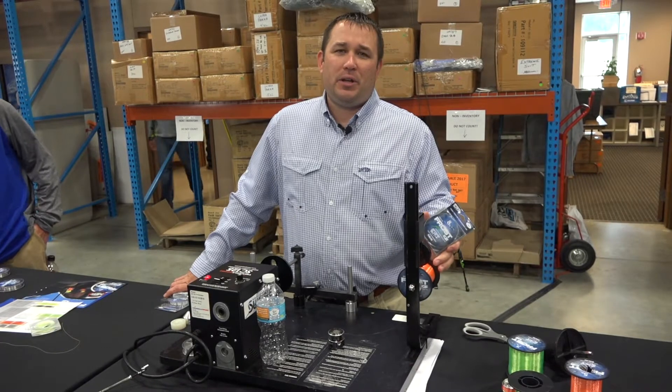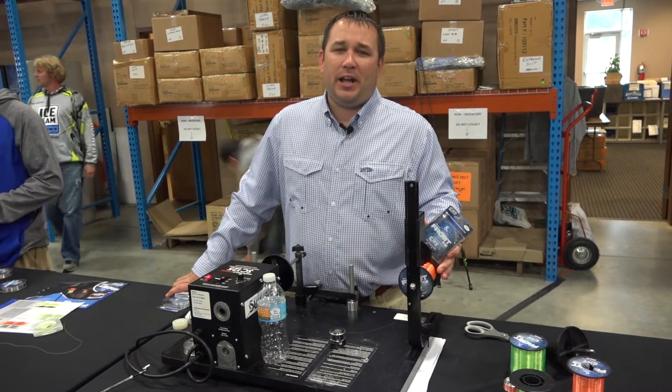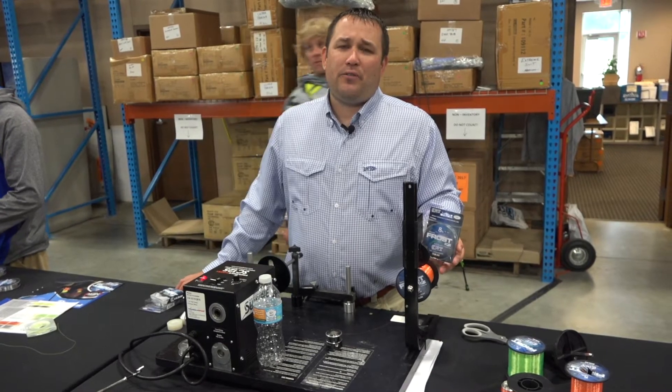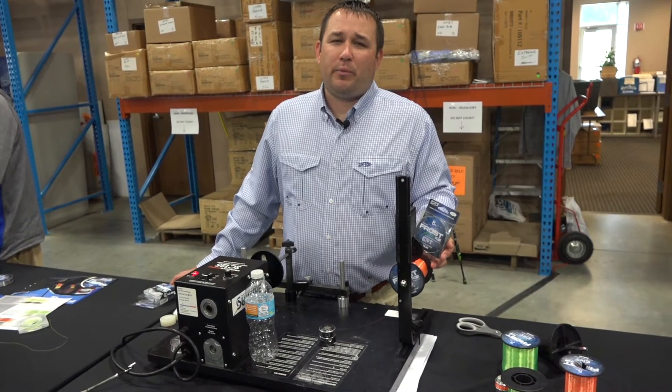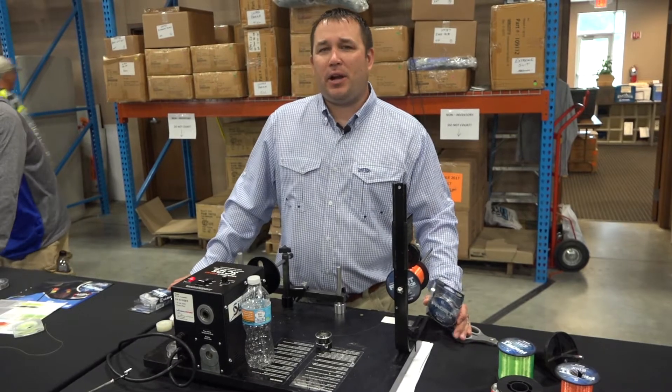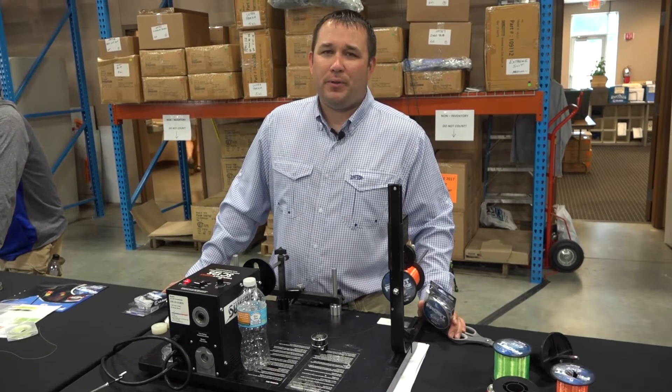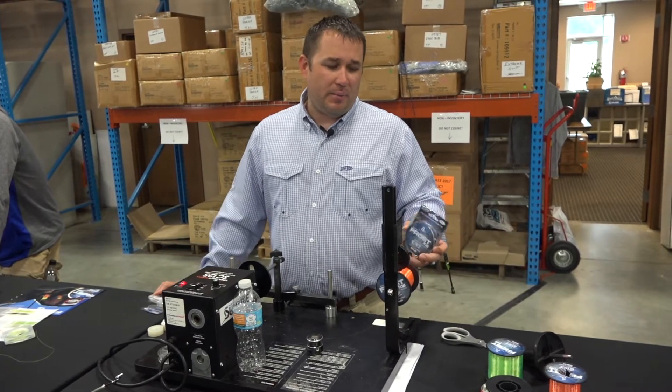This is brand new — they're doing a monofilament, a fluorocarbon, and a braided line. The mono and fluorocarbon are going to be offered in one pound increments from one pound all the way to eight pound, and the braid will be offered in two, four, six, eight, and twelve pound.